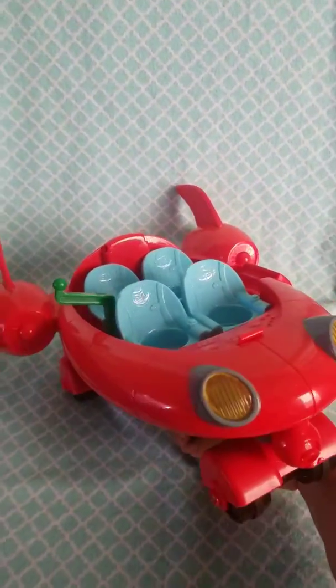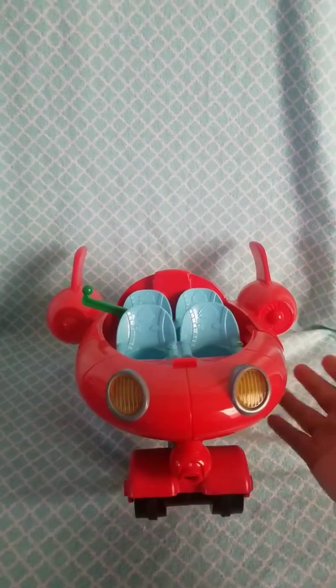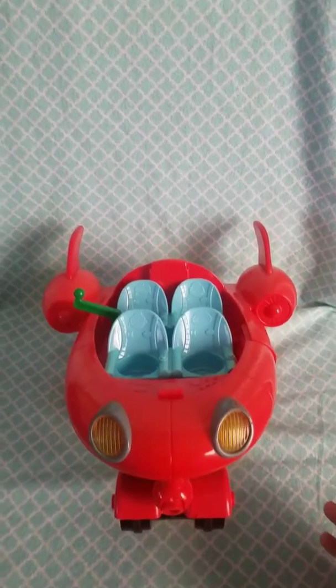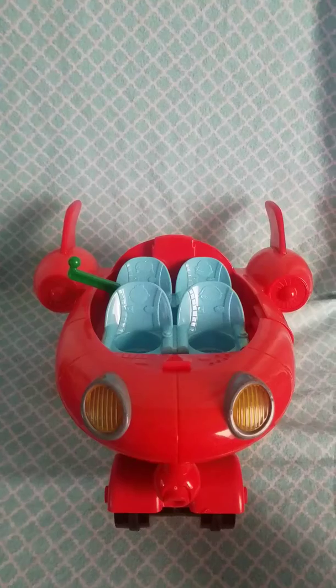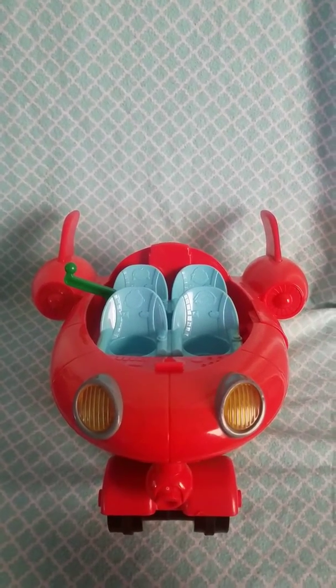There you have it guys. As you can see, it sounds really cute. It's really cute and the music is pretty loud. Again, you will find it available for purchase and you will find a link to the item below as well as a link to my eBay store.